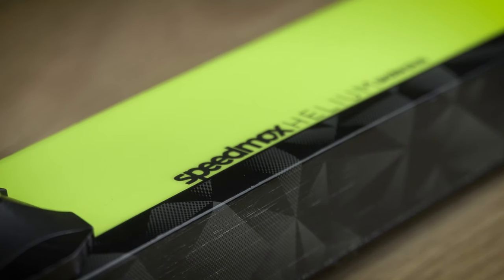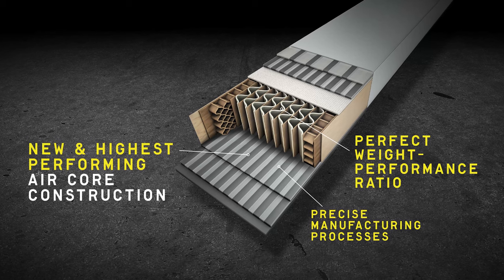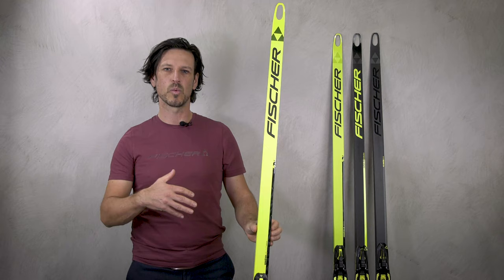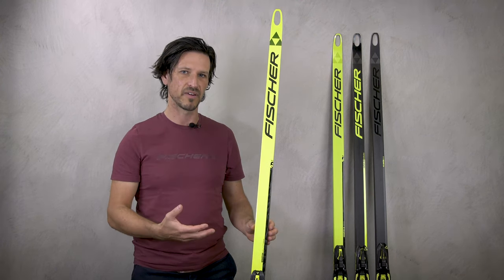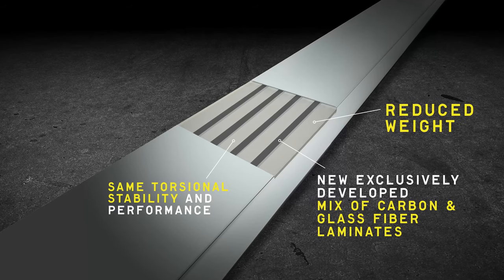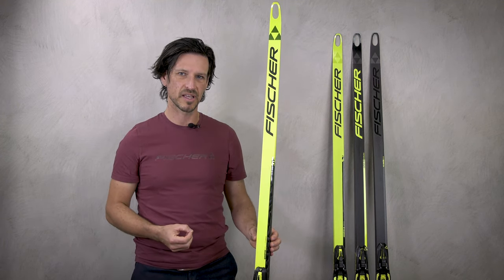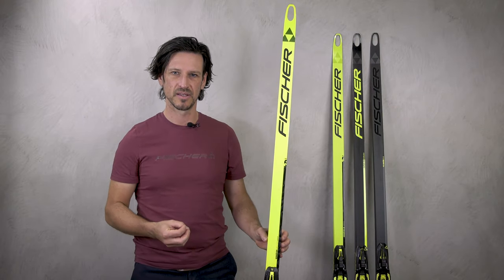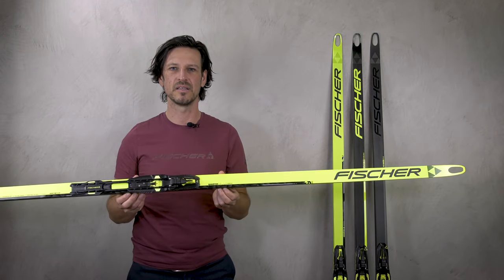Last but not least, I'd like to present our new highlight. The Speedmax Helium Skate Plus is the lightest ski we've ever developed. We use the new bi-directional aircore, which reduces the weight of this ski to just 950 grams per pair — really very light. We are also using the new Helium Shield technology, a very special carbon fiber layer which enables very good dynamic and stability. So with this ski at the top of the line, we have the fastest and lightest ski ever made.